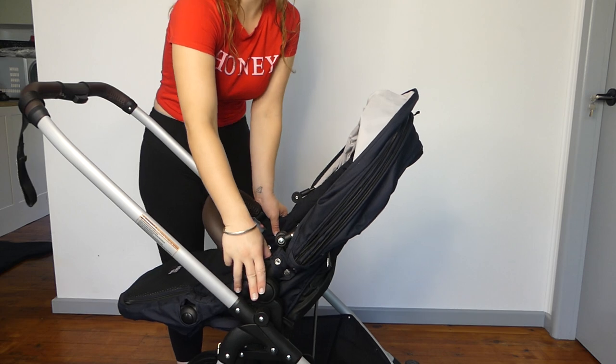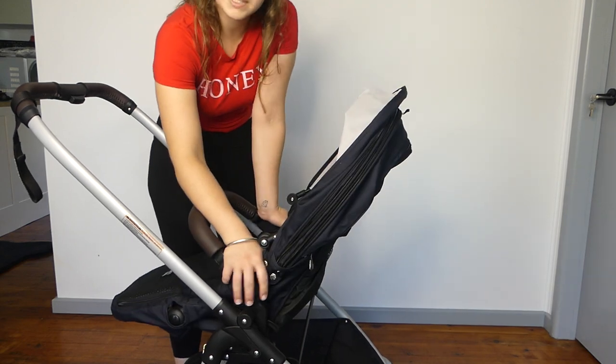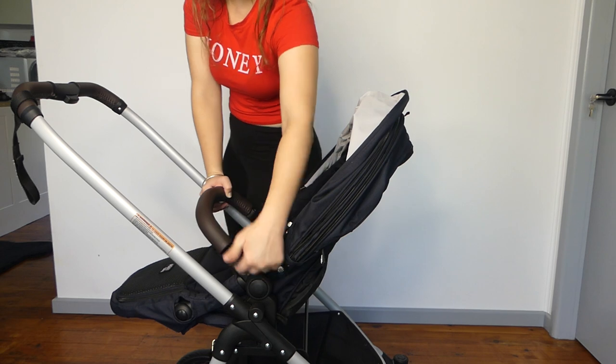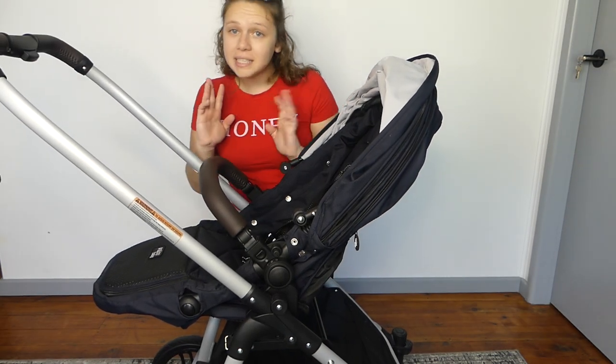To recline the seat, use the two buttons on either side and press both in. You have one, two, three positions to choose from, and there's also a little diagram on the side that shows positions one, two, and three so you can know which seating position you're on.